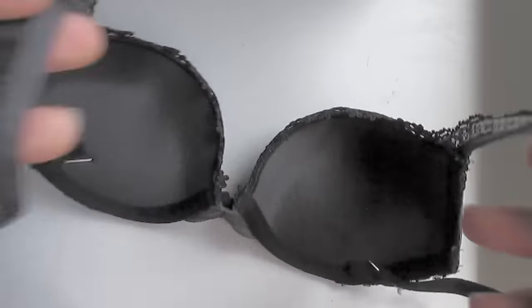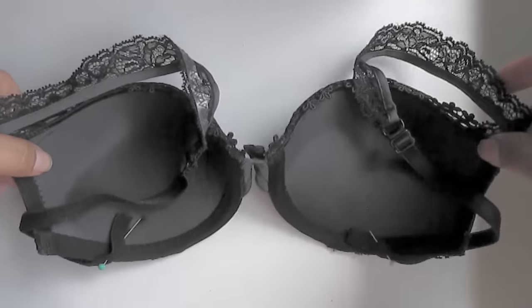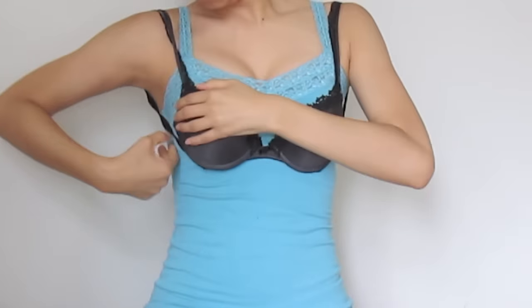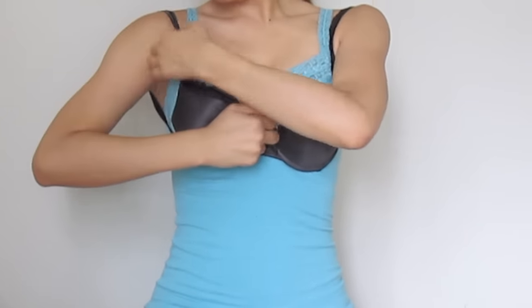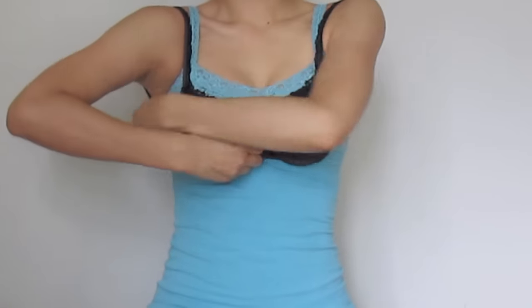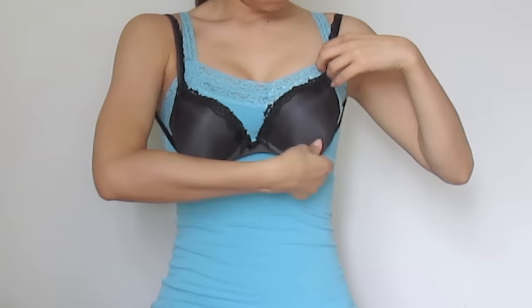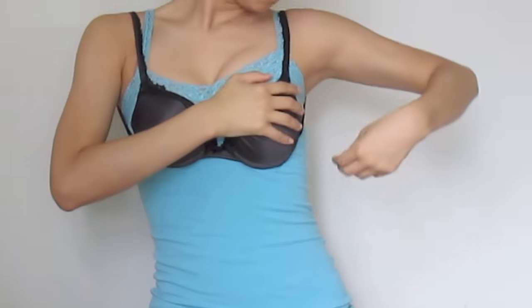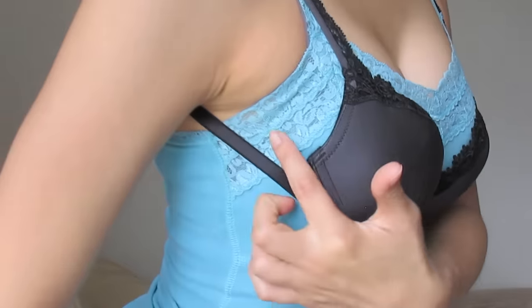We're not going to sew it yet because we're going to try it on to make sure it fits properly. Once you've done that, go ahead and try it on. Be careful because there are pins, so you don't want to poke yourself. I'm putting it on top of my clothes and I actually have a bra underneath, so it's a little more difficult for me — just play around with it. Make sure the straps aren't twisted.